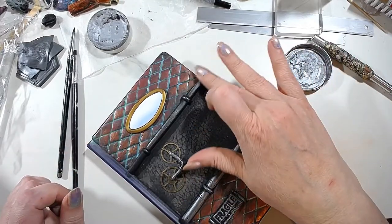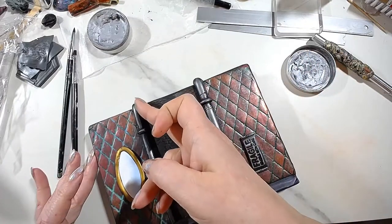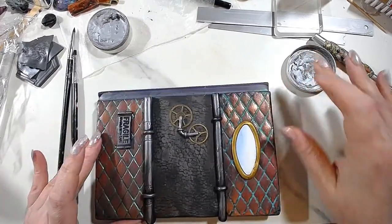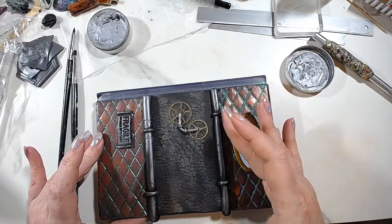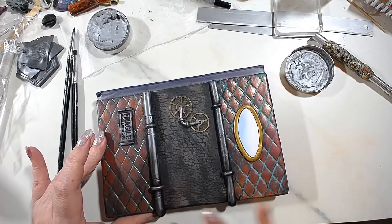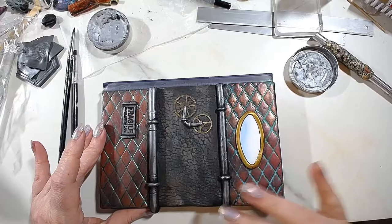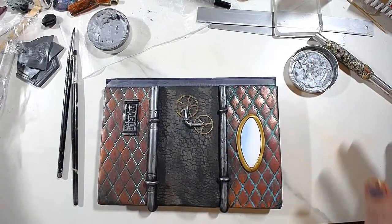These I was going to do in iron rather than silver anyway, since they need to look industrial. But if you don't have the Art Alchemy ones, you can use aged brass. The best alternative I can suggest is Gilder's Paste in the German silver color — that looks best as aged metal and will resemble these gears.